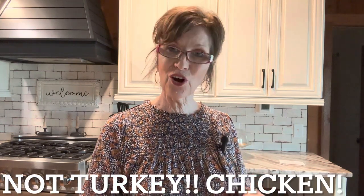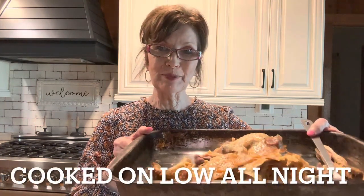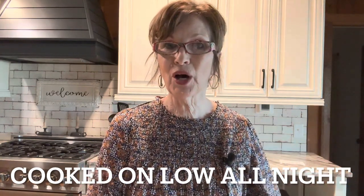Last night I put the turkey carcass — it still has meat on the bone — in the crock pot overnight and covered it with water. I have strained the broth, beautiful broth, strained it in a colander with a flour sack. I've got this meat that I'm going to pull off the bone and put it back in the broth in the crock pot.